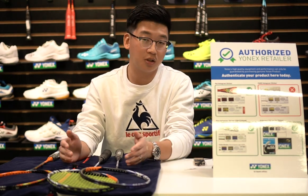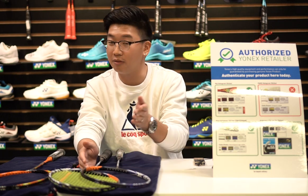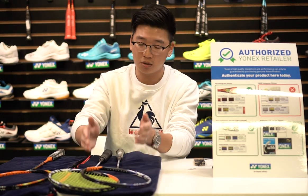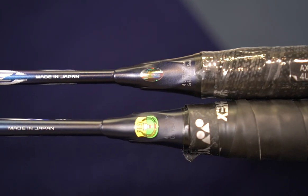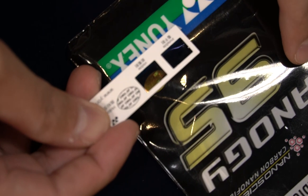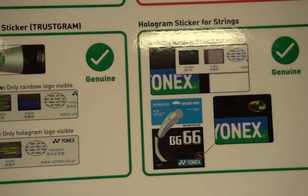Let's take the Astrox 100ZZ for example. I have one from a customer and one from our store. The first thing I want to show you is the hologram stickers on Yonex products. Not just rackets — they have hologram stickers on every single product, including socks, insoles, strings, etc.